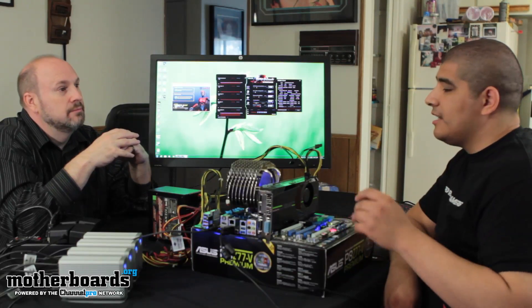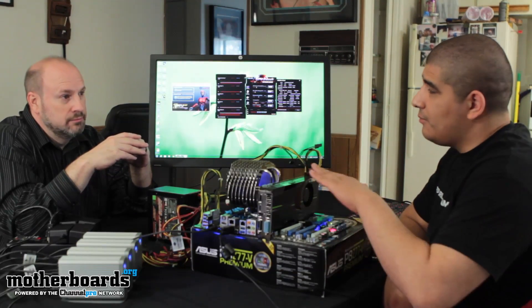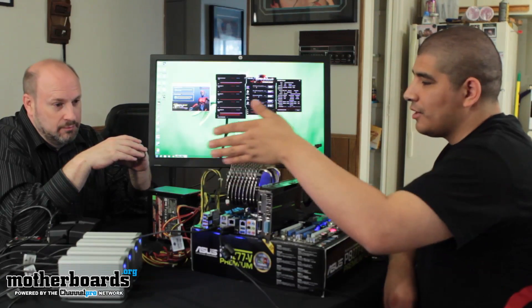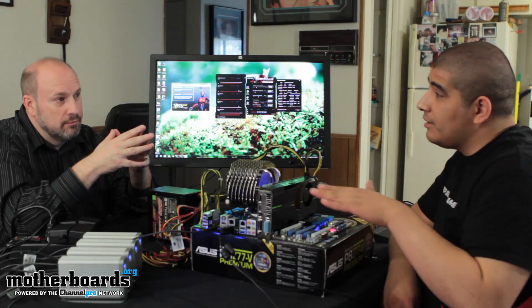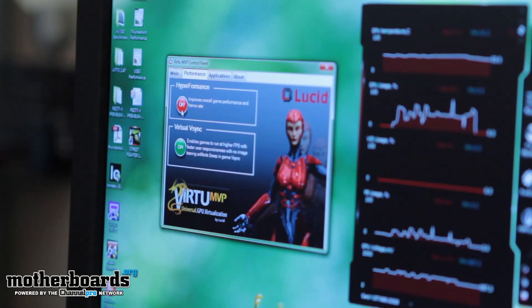How would an actual high-end or discrete GPU work with Thunderbolt? That's what we're showing you here. We have the P8 Z77-V Premium board and we've gone ahead and enabled the Lucid Virtual MVP software in the UEFI to enable multi-panel display as well as multi-graphics display. We've turned on the software to allow for this functionality, and as you can see, we've got our GTX 680 card but nothing is connected to it. What's occurring is that it's sending the information over to the Thunderbolt connection, which is actively working for all other devices we have connected, including our display. We can also enable things like virtual vSync and high performance, which actually can improve the gameplay experience.